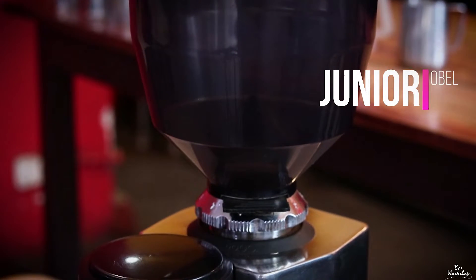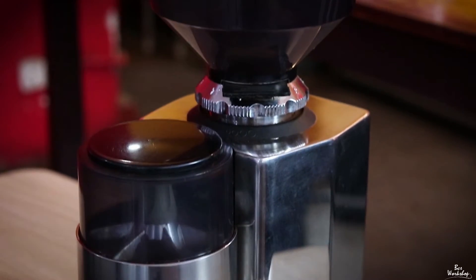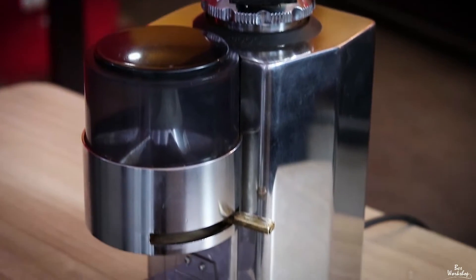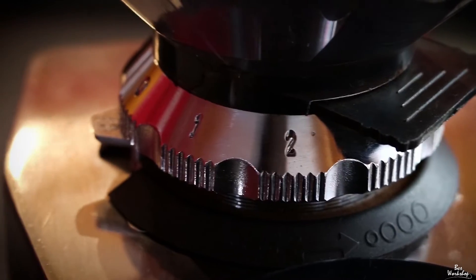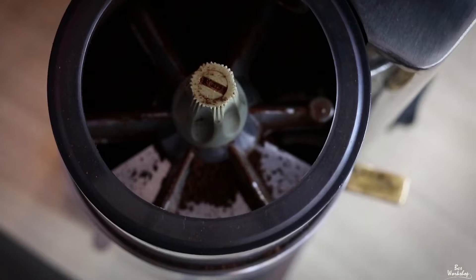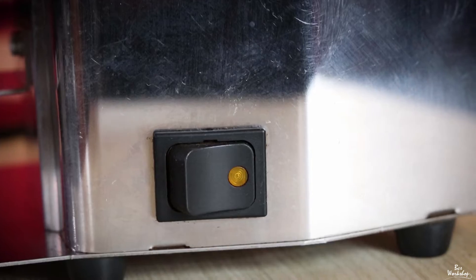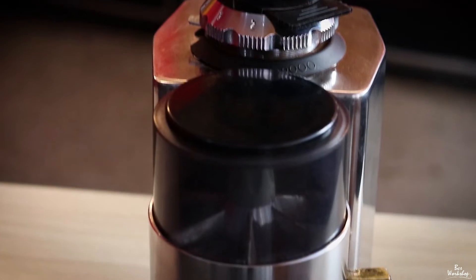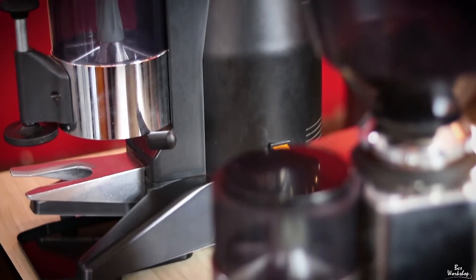I am using the Oval Junior. I am using this in the body and in the hopper. It has got a very nice adjustment ring, and there are different kinds of ground coffee you can adjust to as well. It is pretty easy to use. It has got a very fine adjustable doser chamber and a twin cutting stainless steel blade which is 50 mm in diameter. You can also get this one in different colors.